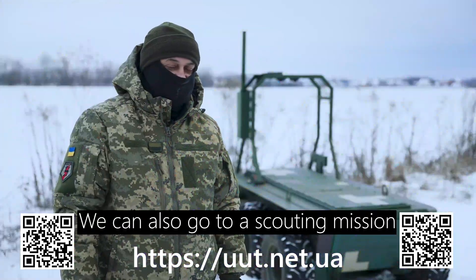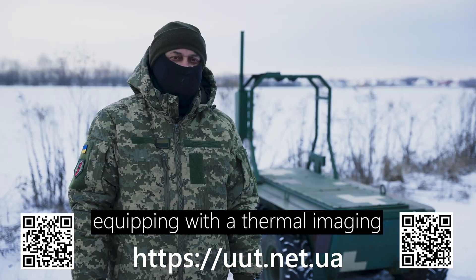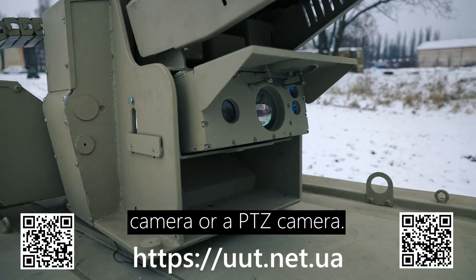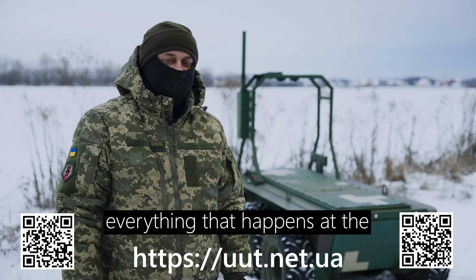We can also go on a scouting mission and install it, equipping it with a thermal imaging camera or a PTZ camera. The operator will watch, night or day, everything that happens at the forward line.